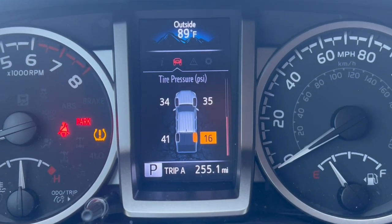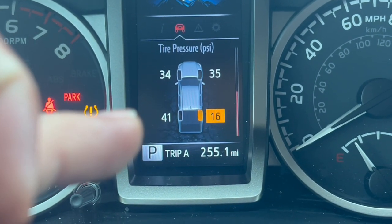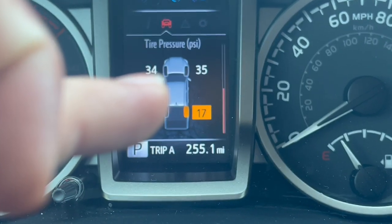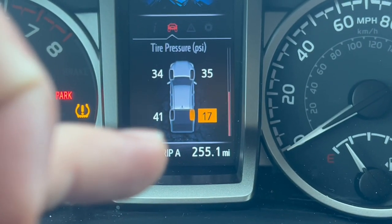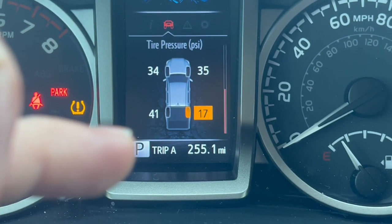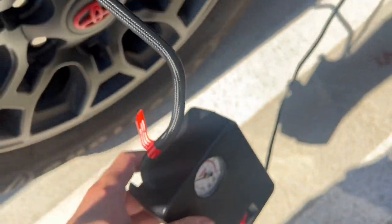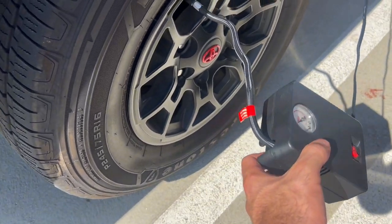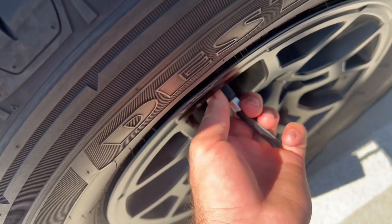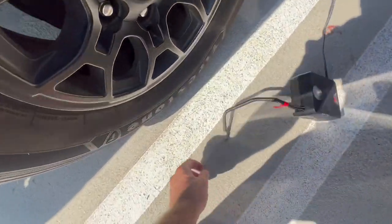We can see it's holding air, going up slowly but surely — it's at 16 right now. Ignore this other reading, it's above 35 but I was just testing out a pump. The normal PSI I like to put it at is 35, although they say 32. It's a little hot right now so I'll leave it like the other tires at 35. We are back and it's reading about 31 — I'll leave it around there. Tires looking great, putting the cap back on and heading to the tire shop.